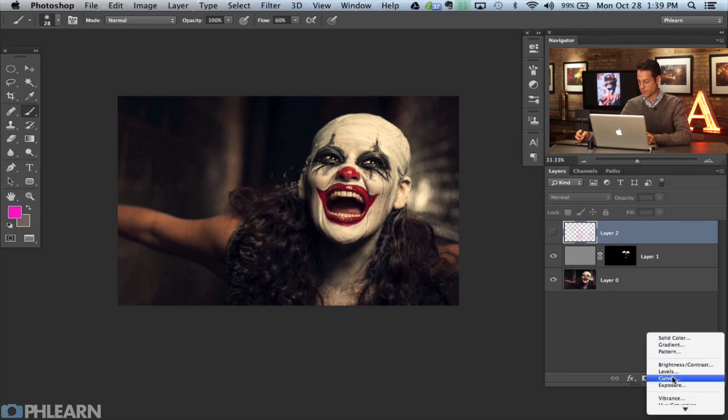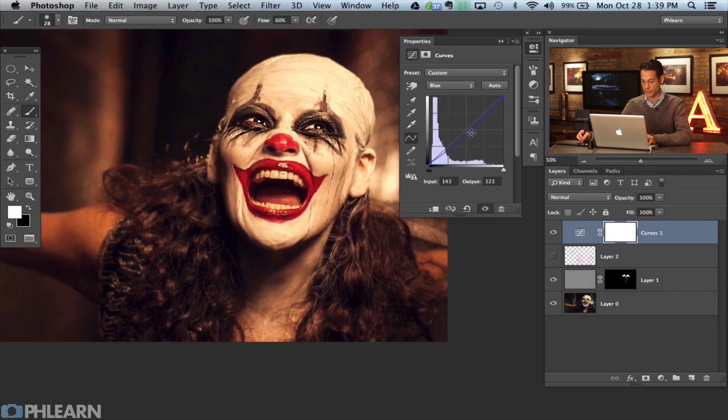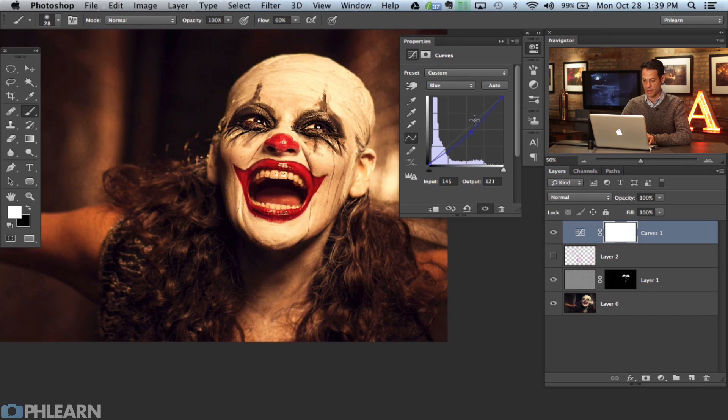To do that I'm going to grab a curves adjustment layer. I want this area to be a little bit brighter, so I'll click in the middle of the RGB and bring it a little bit lighter. Then in the Red channel I'll pull this up a little bit to add some reds. In the Blue channel I'll pull that down, which takes away blue and kind of adds yellow — giving us that nice orange look. Now that's visible everywhere, so I'll hit Command I to invert the layer mask, then use the brush tool to paint white just where the hair is. If it's not exactly perfect, you can always change your values in the curves adjustment layer. Let's paint it back at about 20% over other areas to bring it in across more of the image.